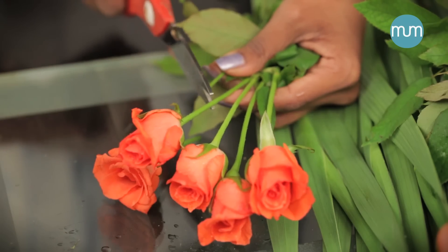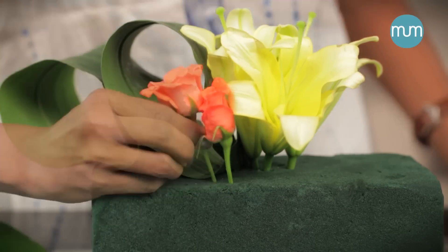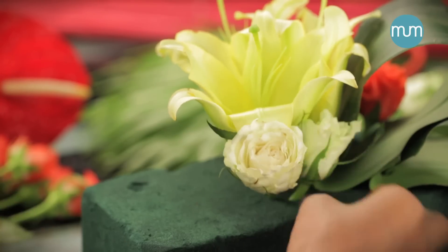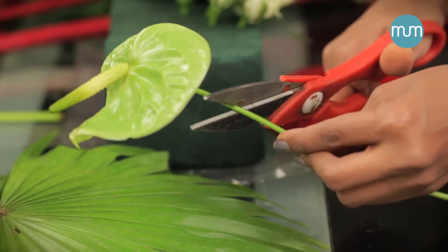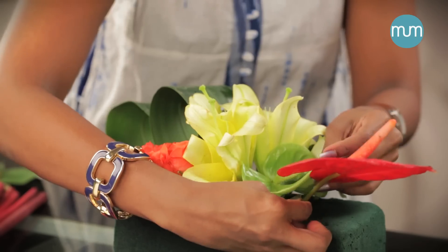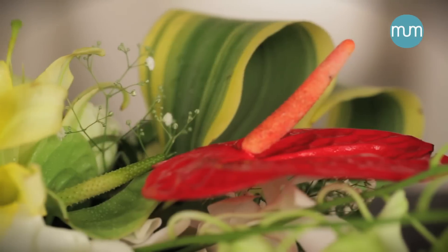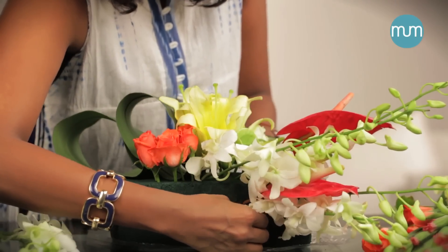Place two leaves close to the yellow lily. Cut four orange roses and place them close to each other. Place five white roses opposite to the orange roses. Cut the red and green anthurium stems. Place the small green anthurium close to the lily, then place the red anthurium behind it, followed by the next one. Now take the white orchids and spread them around the red anthuriums.